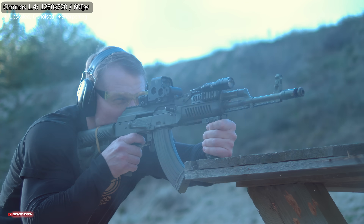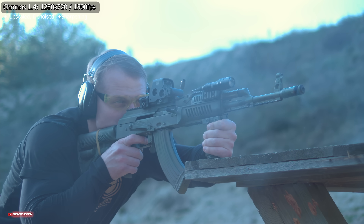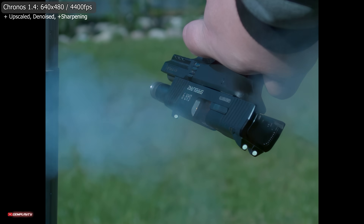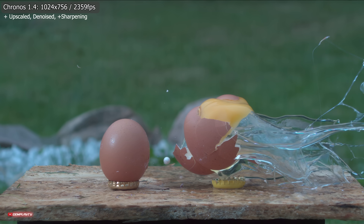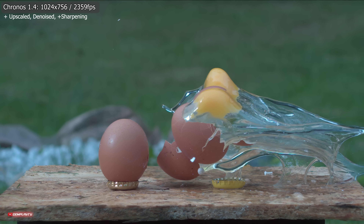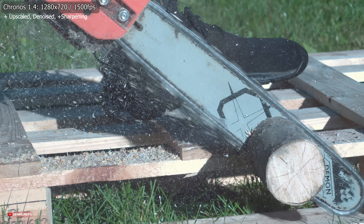Poużytkowałem Chronos 1.4 w wielu miejscach i muszę powiedzieć, że jest to ekstremalnie prosty sprzęt jednak dający multum możliwości. Ekran o jasności 1000 nitów daje radę nawet w pełnym słońcu, a soft nigdy się nie zawiesił i zawsze działa poprawnie. Aluminiowa rama jest naprawdę mocna i nawet jak kamera nam spadła ze statywu, nadal działa idealnie. Gdziekolwiek byście ją zabrali robi show, a każdy kto spoglądał na materiały w zwolnionym tempie był pod wrażeniem.